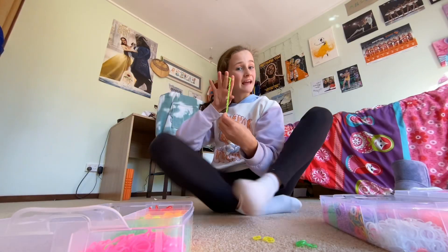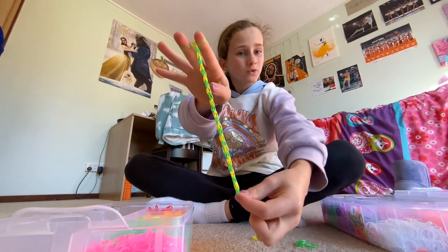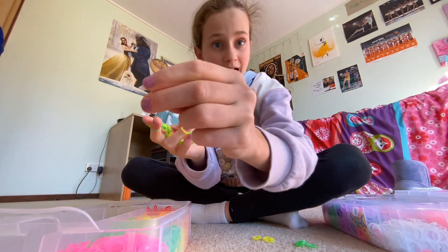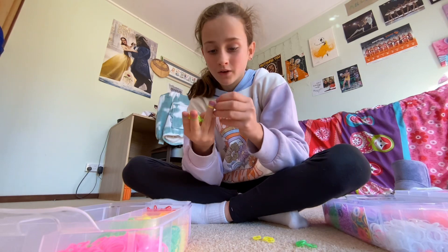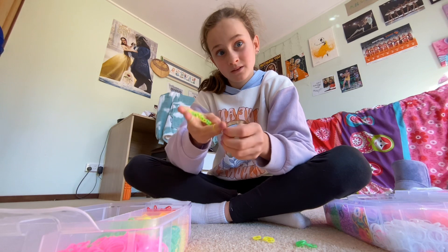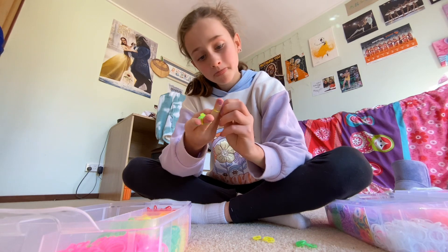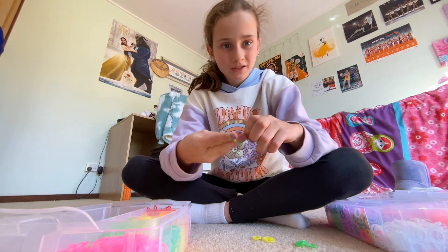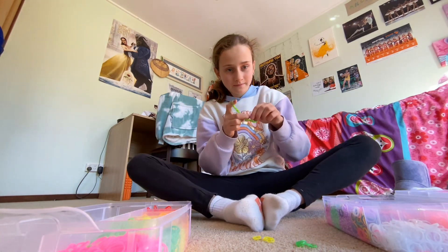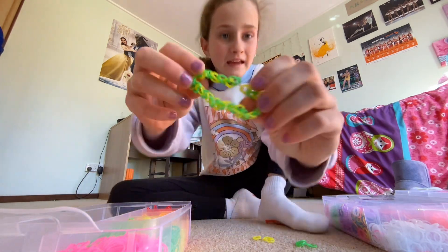Once you are finished with the length you want — you can make this a ring but I've decided to make it a full bracelet — you're going to grab your S-clip, which you also need. Put the end where you started onto the S-clip and clip it on. Then at the top put the two bands on one finger like so, get the other side, pull, and clip it on.